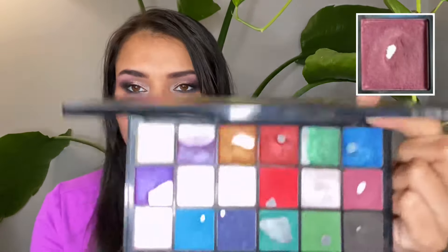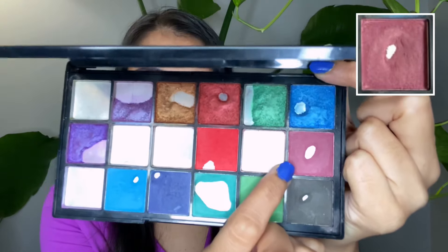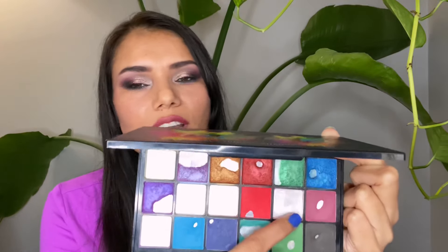Next is a product I'm not reaching for that often — the eyeshadow from the Tammy x Revolution palette. I rolled in this eyeshadow called Mask to use as a blush, but I've only reached for it 11 times. I think the reason I'm not gravitating toward it is that it's not a great blush shade for me — it's a lot darker and has a very deep undertone. We'll see how I can make it work.